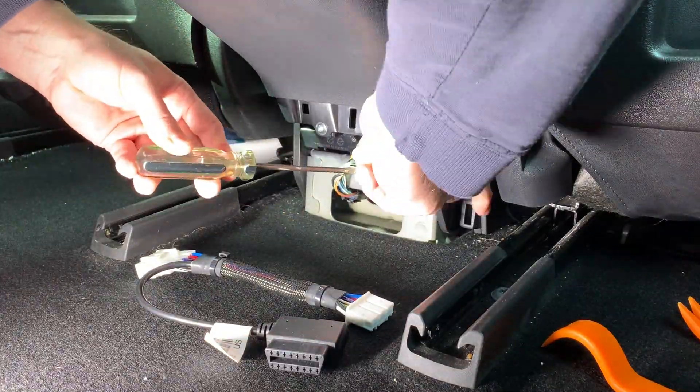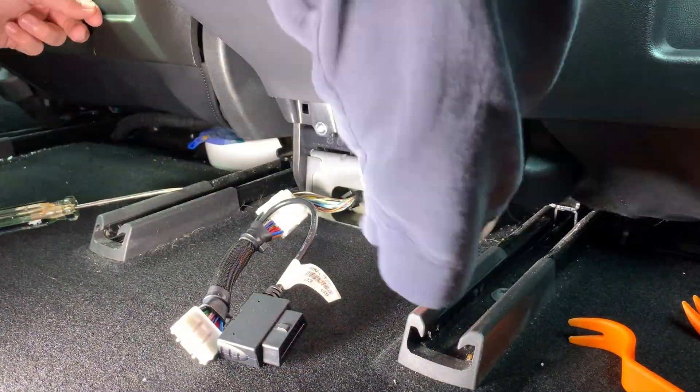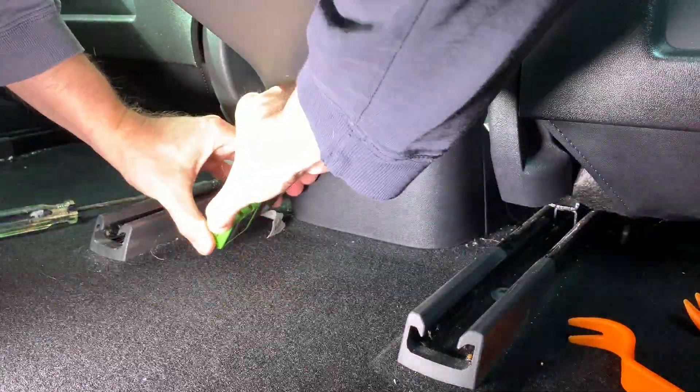In my previous video, I showed the installation of the OBD-2 cable and the OBD-Link LX Bluetooth adapter. Today I will show how to connect and use it with your Android device.